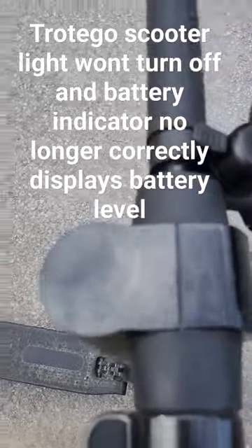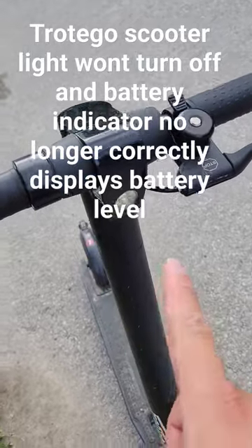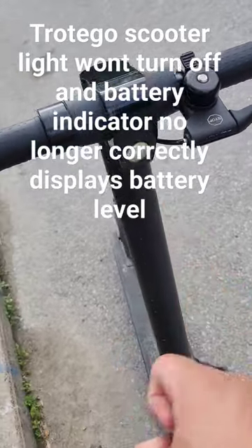I have a problem with a scooter. Although it's off, the light stays on. Although it's flickering on camera, it's on solidly here.